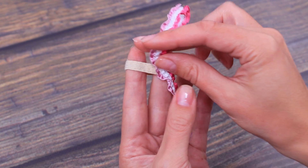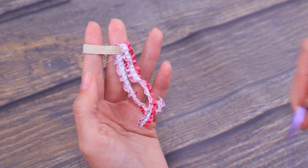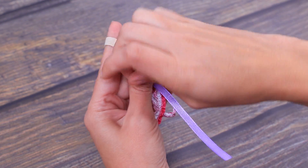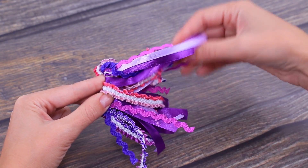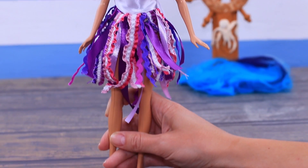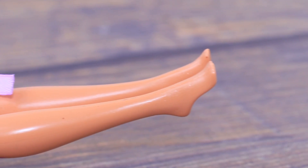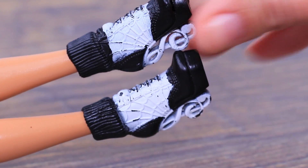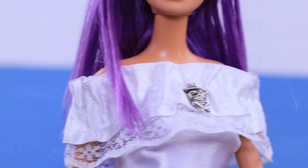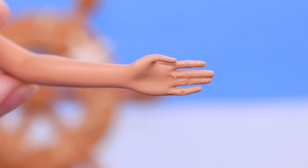Sew or tie different ribbons to the skirt. Put on a leather strip as a belt. Put black and white shoes onto the doll's feet. Decorate the blouse with an accessory skull. Put a gun behind the belt. A sword will be useful too!